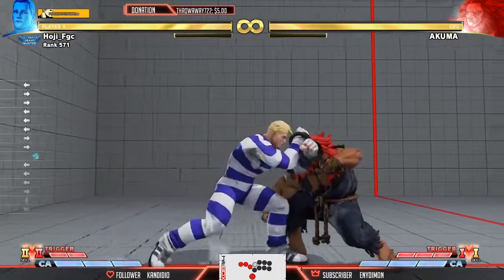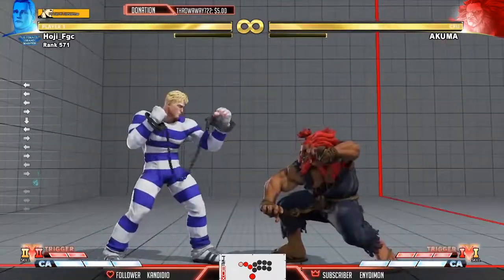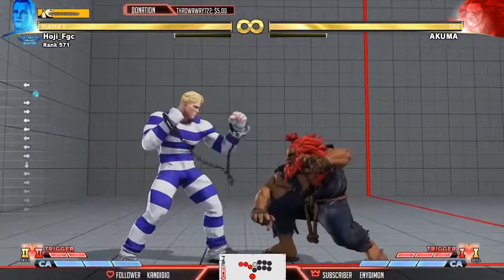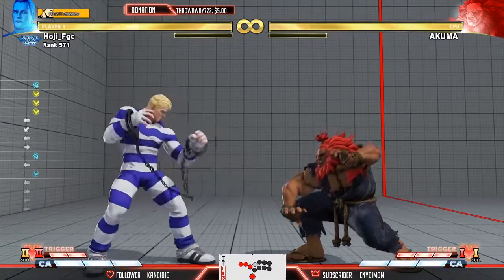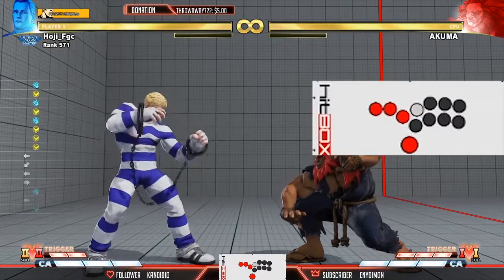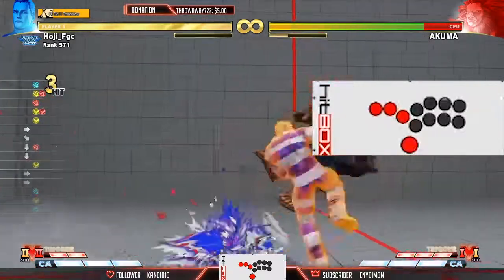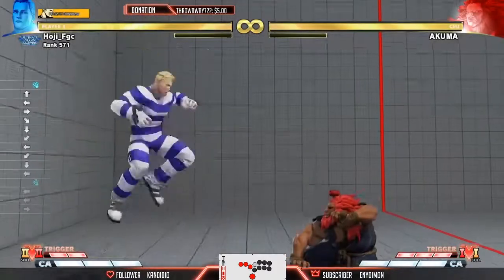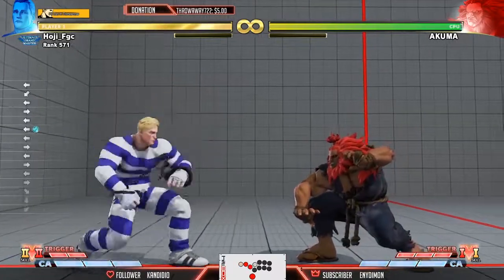Let's say you think Zonk is going to hit on block and then you get surprised — it actually hits. Then you're like, I'll Ruffian instead. Or let's say they DP — you can let it go right on the medium kick. You can also just do it in neutral: if you just have a Zonk charge and you want to poke, you let go of your Zonk now while poking. Pretty cool stuff.